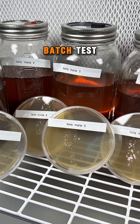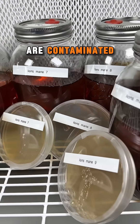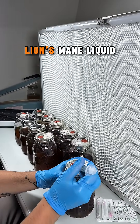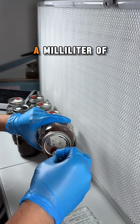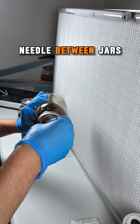I'm going to show you one way that I batch test my mushroom liquid culture jars to see if any of them are contaminated. In this example, I'll be testing 10 jars of Lion's Mane liquid culture. Here I'm using a sterile syringe and needle to extract half a milliliter of liquid culture from each jar, using a new needle between jars.